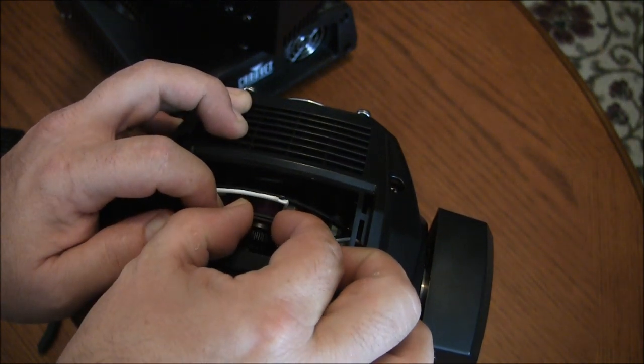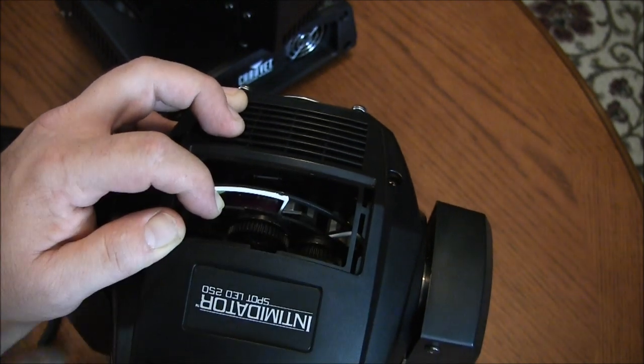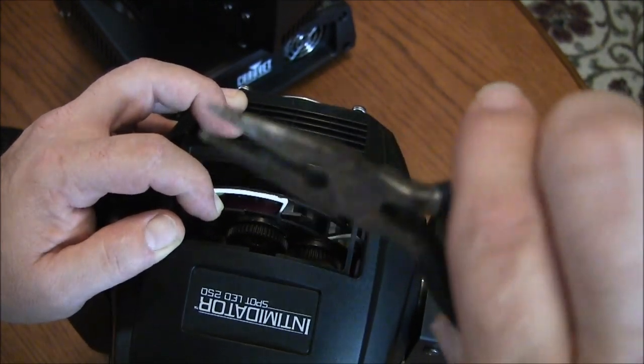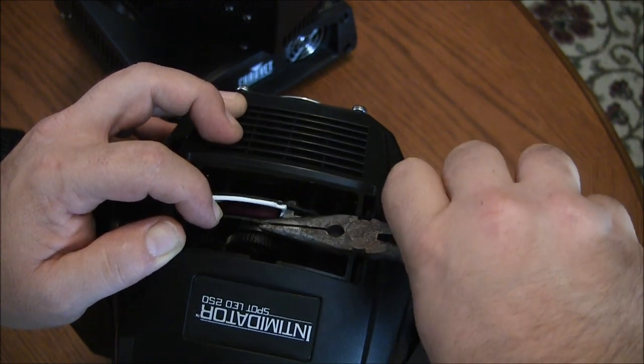It does have a little handle on it. You can pull it forward and try to pull it straight out, but they're kind of tight and that's a little sore on the fingertips. So I like to get a simple needle nose pair of pliers and just grab the edge of that.